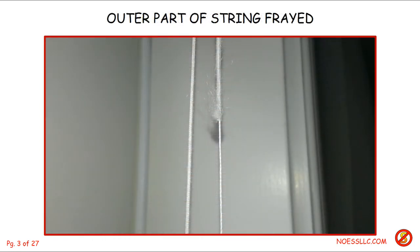Here's a close-up of the frayed part of the string. It's actually a double string — one inside the other — and I've had several of these fail over the years. Once that happens, the outer part, because it's braided, tends to accordion up and gets all jammed up and doesn't want to move around. So it becomes harder and harder to put the blind up and down.